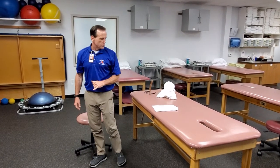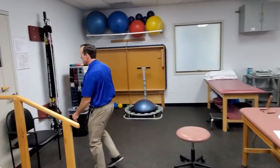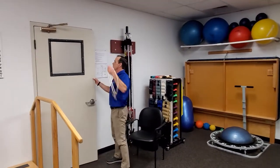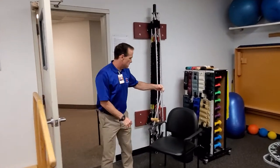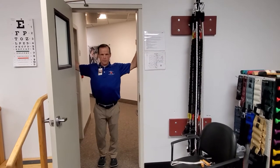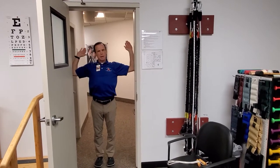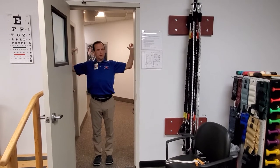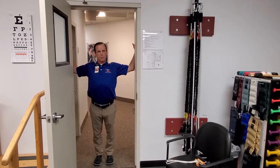We've got external rotation stretch using a doorway. It's essentially just putting your arms up this way and then just leaning into it. It's going to get pecs some too. But because the arms are up into external rotation, it's going to be getting that as well. Depending on the patient's limitation, you can pick what would work the best for them.